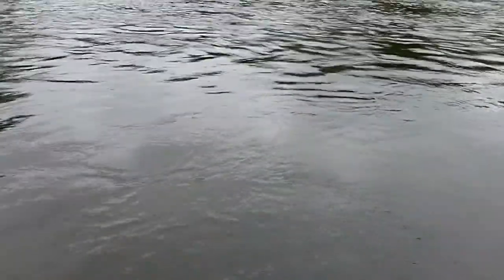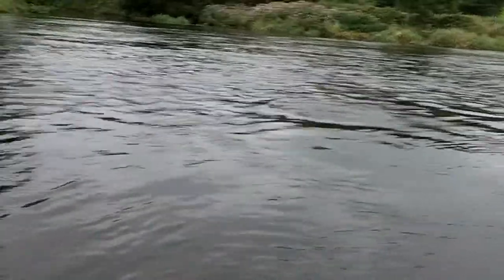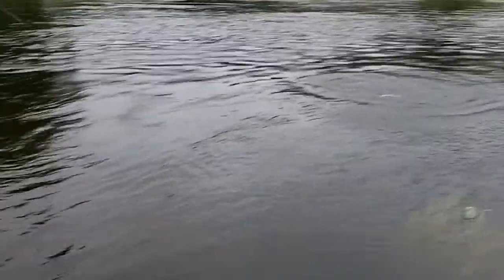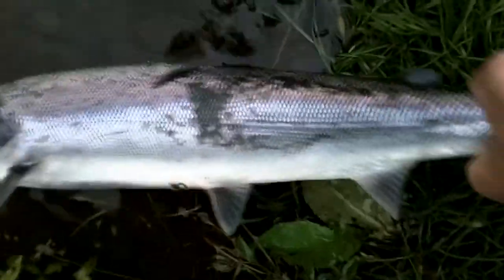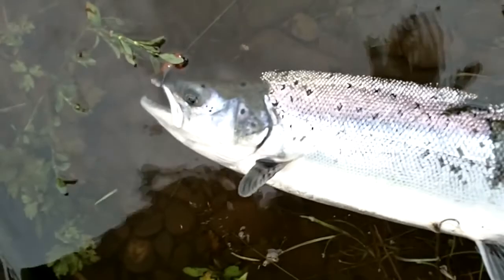He's going to make it. Nice fish, about 4 pounds, and we'll get him back. Wild fish, on my brand new tube fly. He's ready to go — and he's gone.